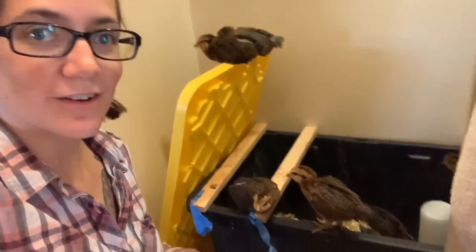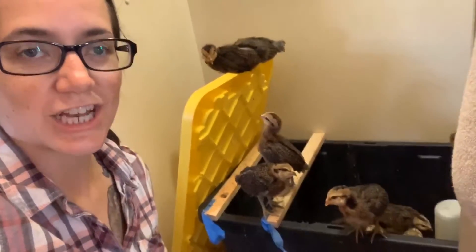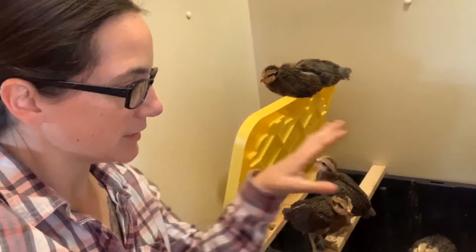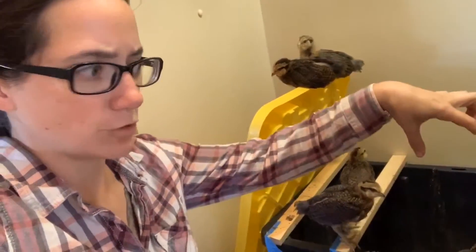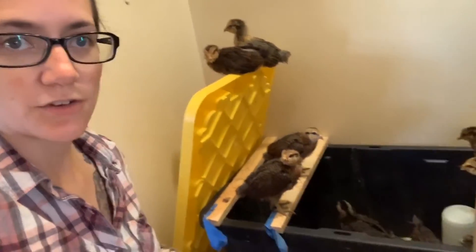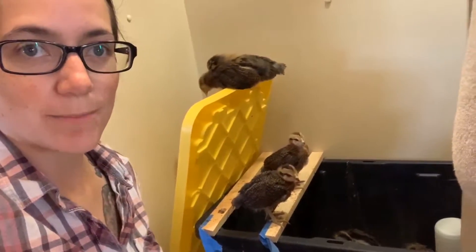They are currently in our shower. We just move them every time we need to take a shower. At night we put a lid over top — we leave a good-sized crack for air — and then we turn the light off. We have 14 chickens. They're all Americanas.